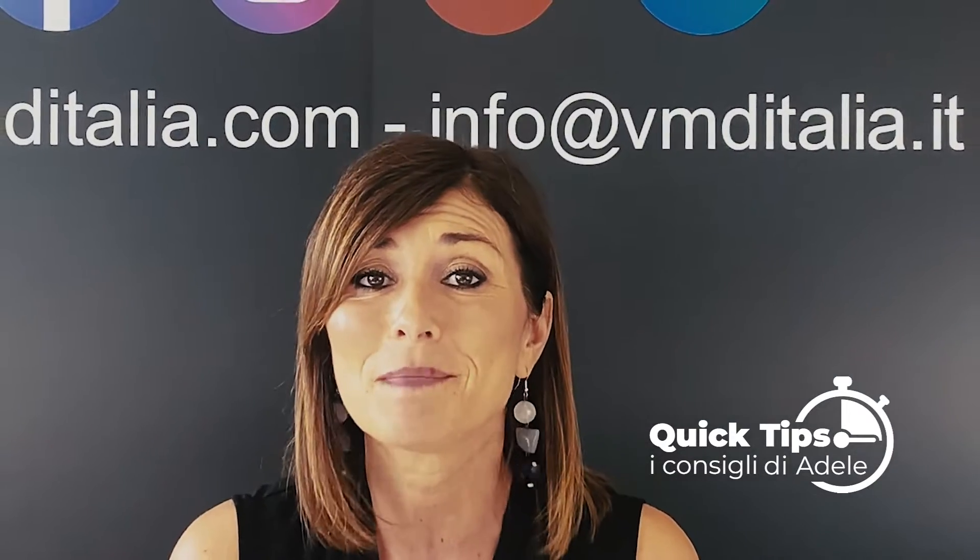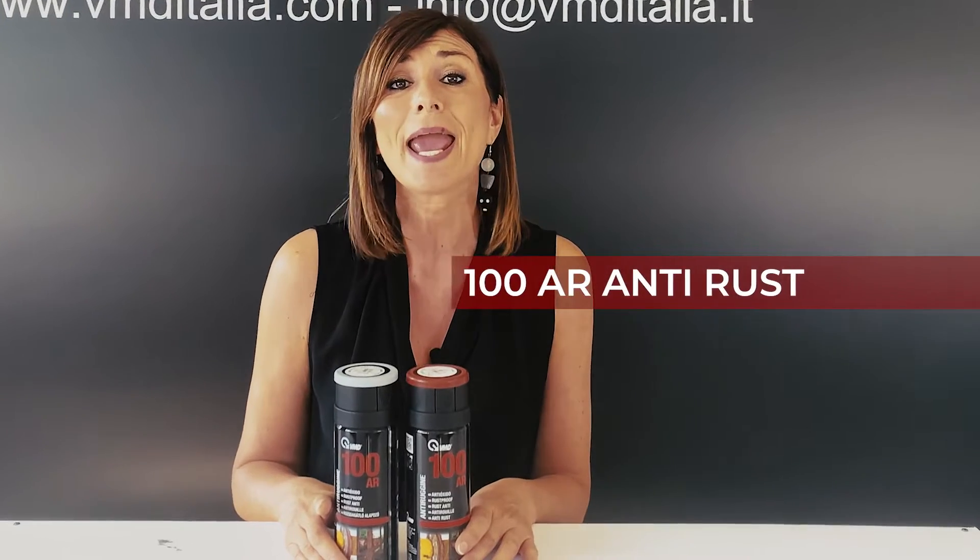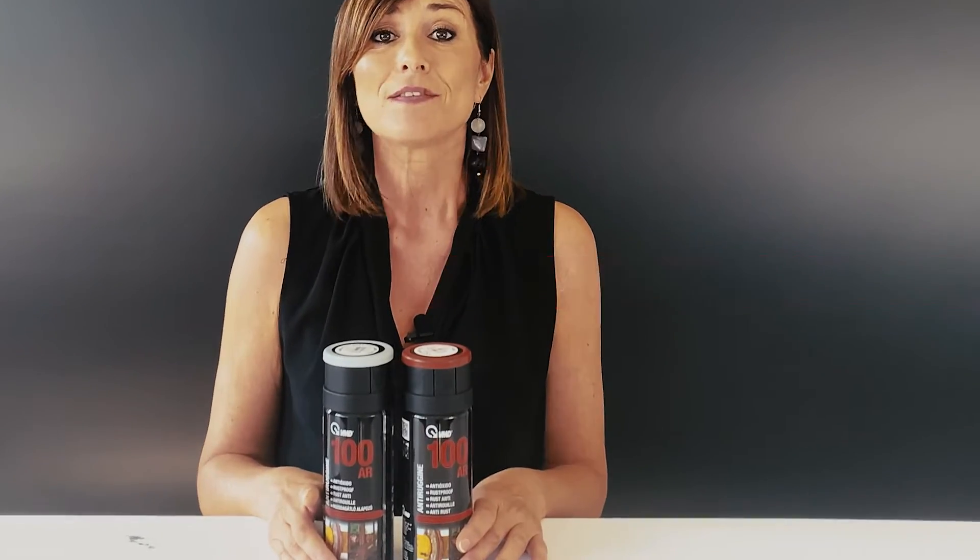Hi everybody, I'm Adele from VMD Italia. I'm here again today with some other information on some of our products. Today I'm going to talk about our VMD 100 AR Anti-Rust Varnish.